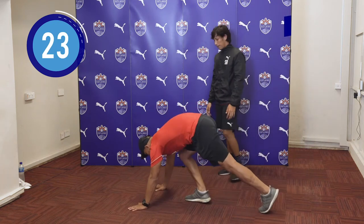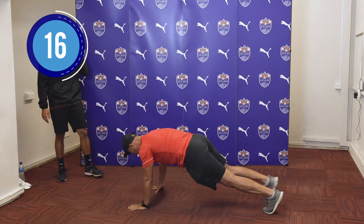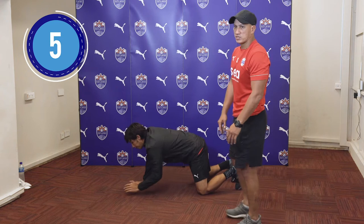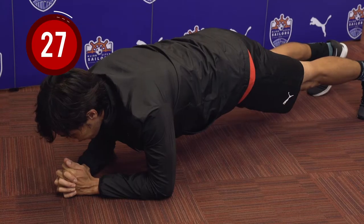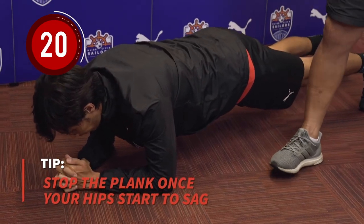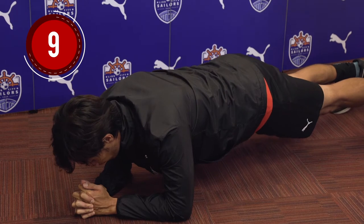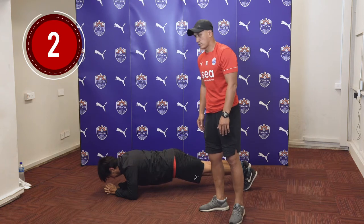The next exercise we will have is the plank. Again, we're going to hold it there for 30 seconds. For this exercise, we are trying to engage your core and your glutes. If you find it difficult, you can always put your knee down and lock it there. As you can see, he's in a very good position — his back is straight. You want your back to be straight and not slanted or in a U-shape. It's important to engage your core and your glutes to keep it there.